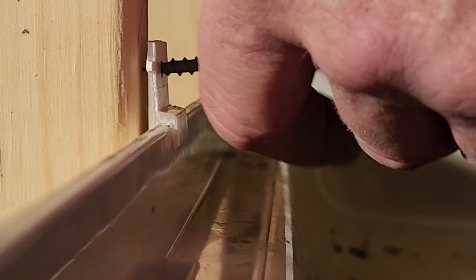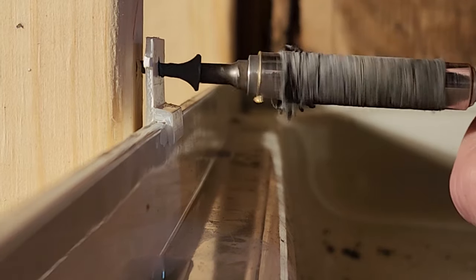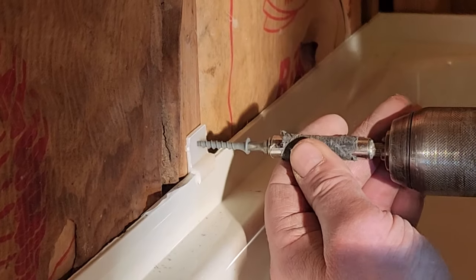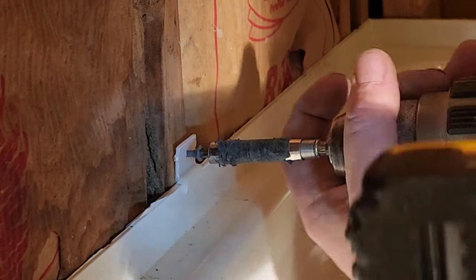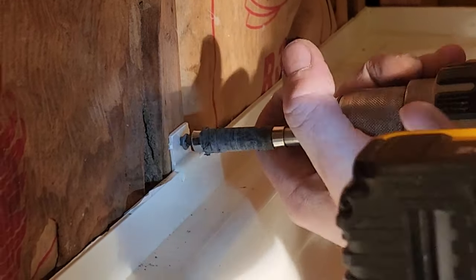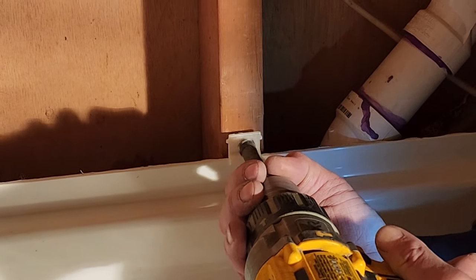This is a close-up of the clips that fasten the shower base to the wall. We like to use deck screws — galvanized screws. You could get away with black drywall screws, but you're dealing with water, so we prefer coated screws. We're just used to doing everything the right way.